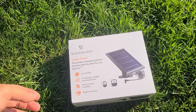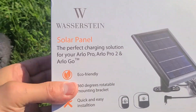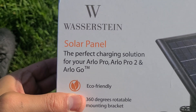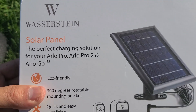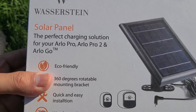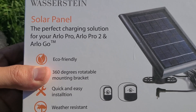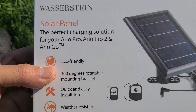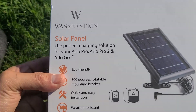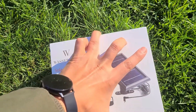Alright guys, outdoor unboxing — why not? First, notice that this is made specifically for the Arlo Pro, Pro 2, and Go. The plug on the back of this panel plugs into those cameras. It won't work with a Pro 3 or an Ultra, but I'll put links to those products in the description. We are an Amazon affiliate so you'll be supporting the channel.